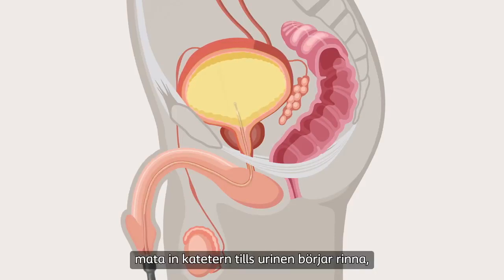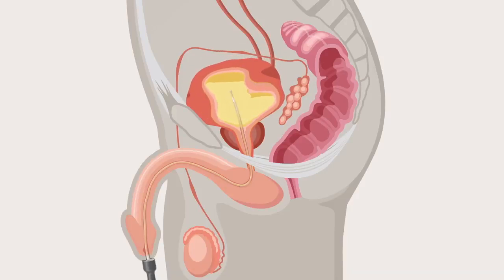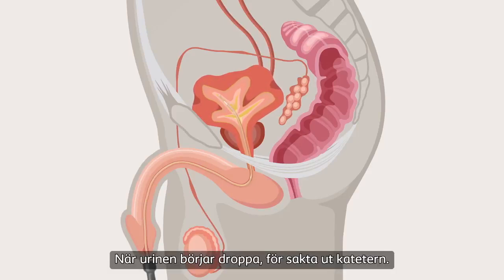Continue to insert the catheter until the urine starts to flow, and then a bit further. Once the urine begins to drip slowly, remove the catheter.